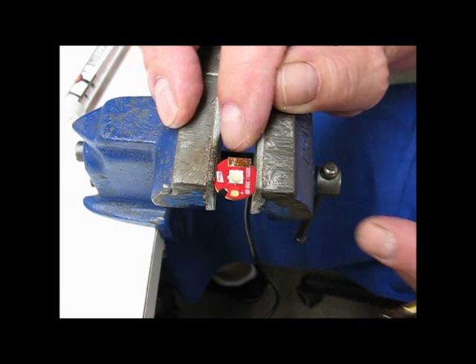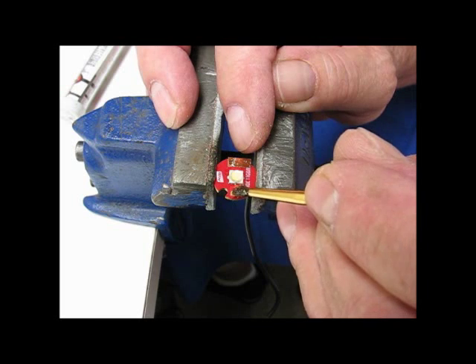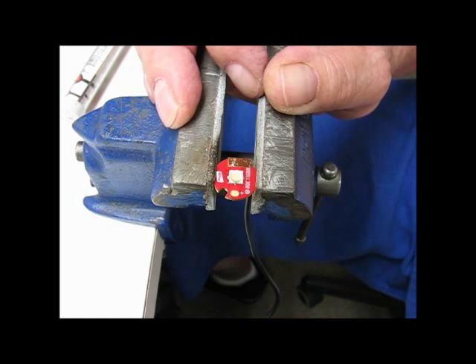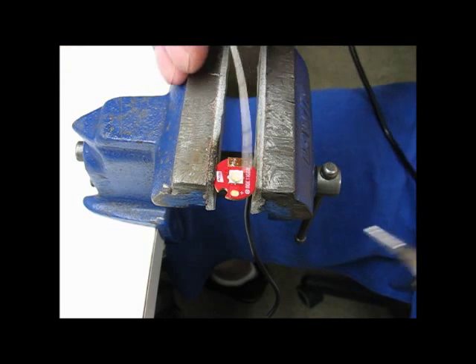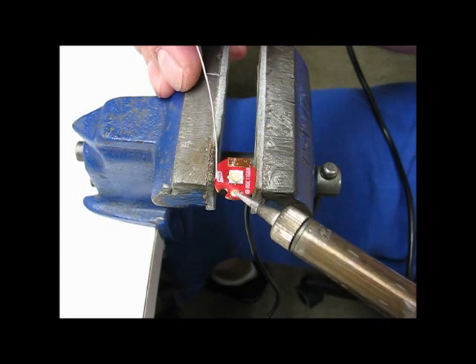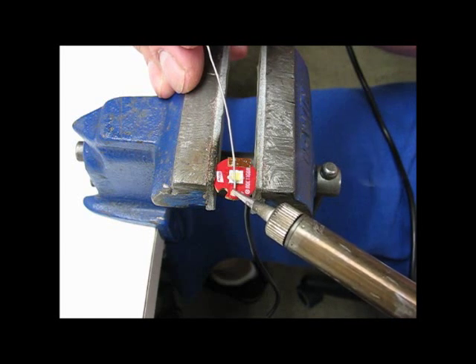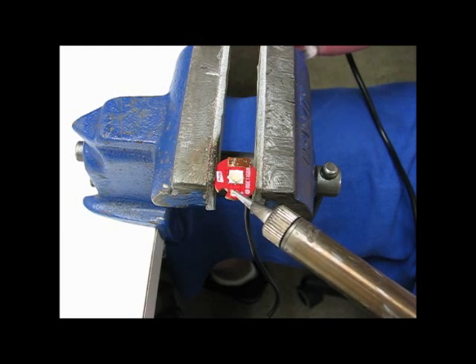I've already got the LED on and already done one side, but I'm going to go ahead and show the other side. I'm putting a little bit of flux on the terminal contact, and then I'm going to try to put just a drop of solder on there — I want just a tiny bit of solder on this, so I'll heat it up and try to put just a little bit on it. I'm not using a whole lot but I will try to cover the pad.